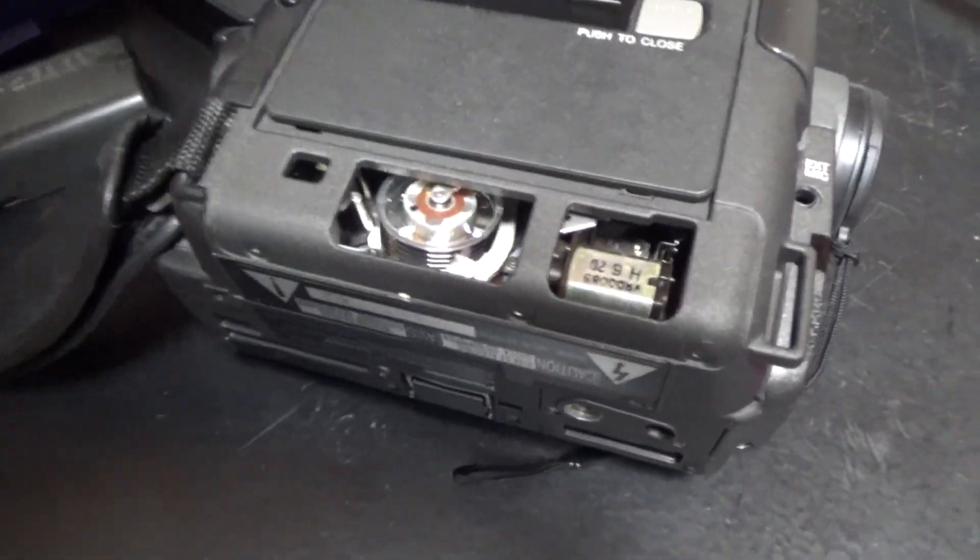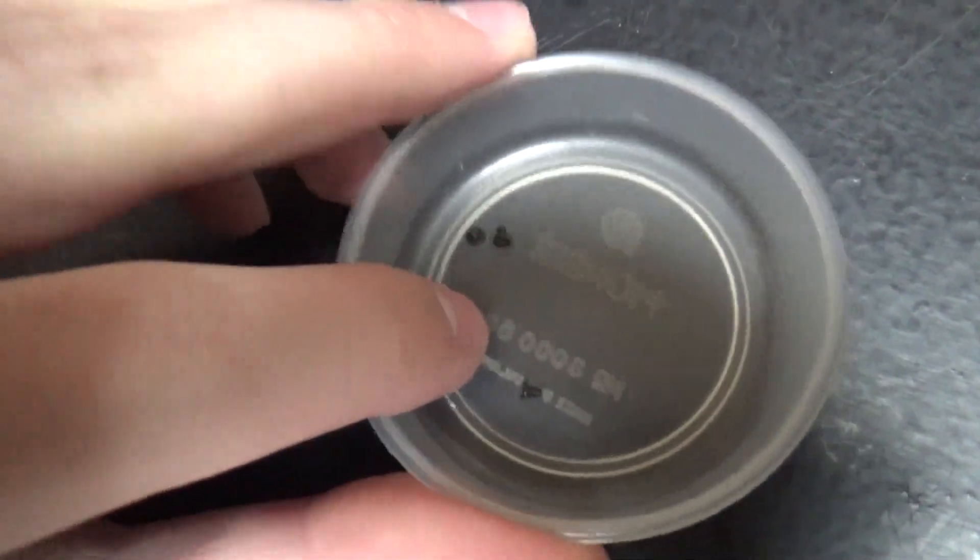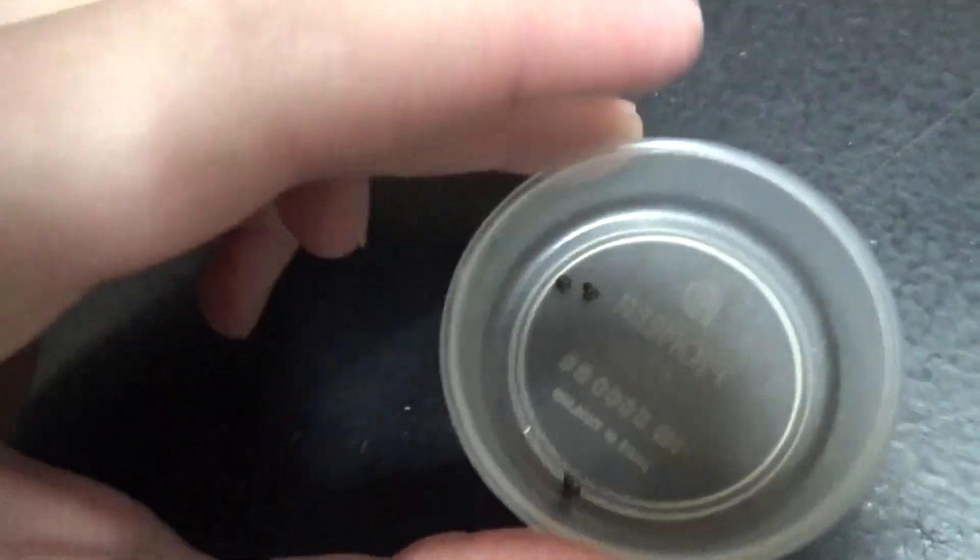I just got the plastic part out of there. Here are the three screws, and look how small they are — they are extremely small, like two millimeters.